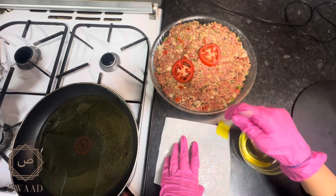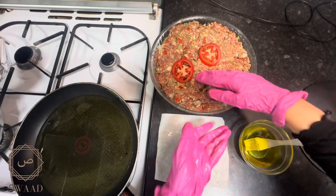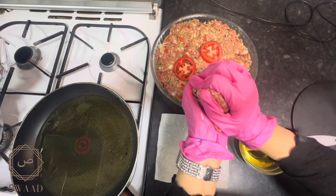A few hours later the kebab mix was ready. I brushed some oil onto some greaseproof paper and made half inch thick patties.